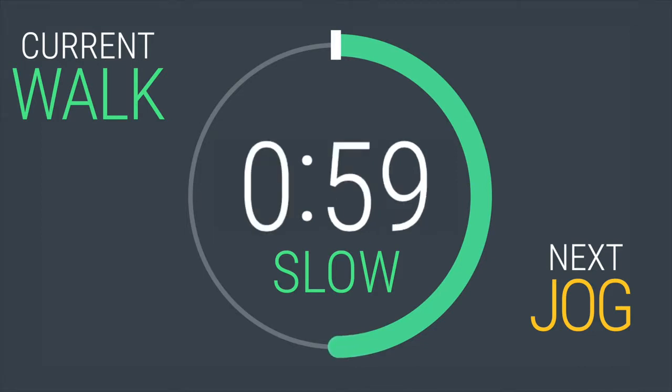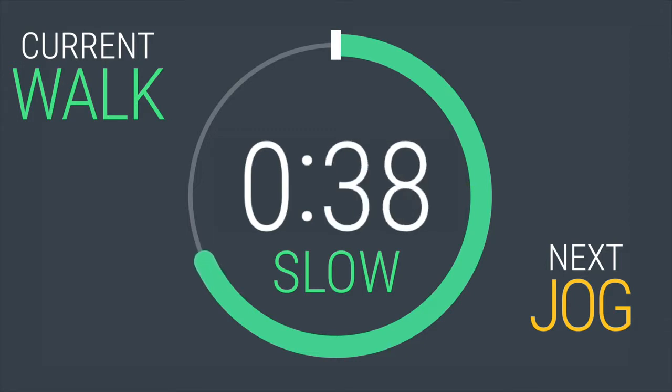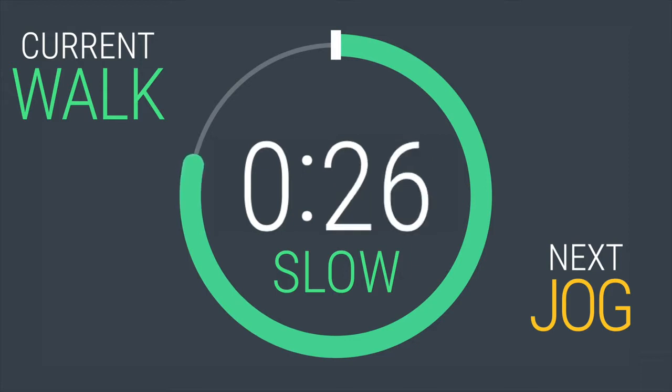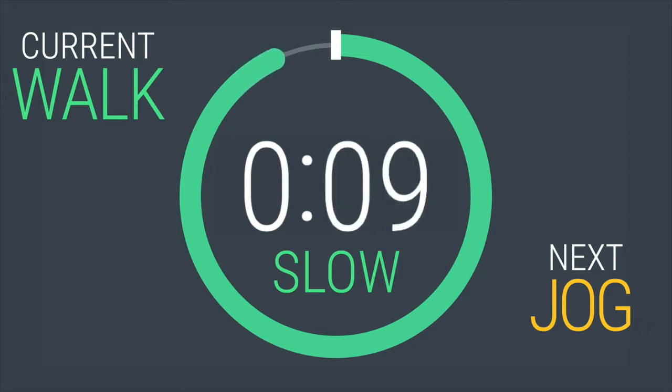60 seconds. 30 seconds left — push yourself on this next interval coming up. Last interval coming up. Increase your pace to a steady jog. 5, 4, 3, 2, 1. Ramping it up.